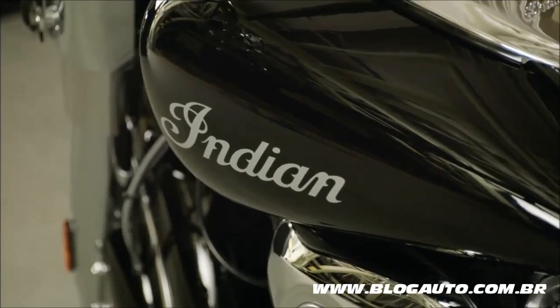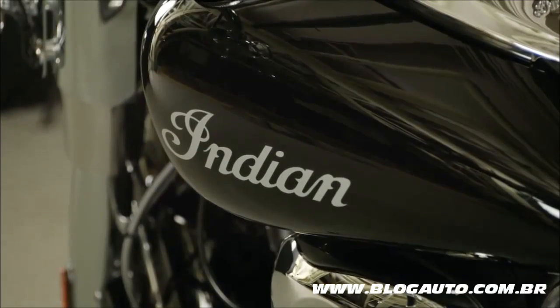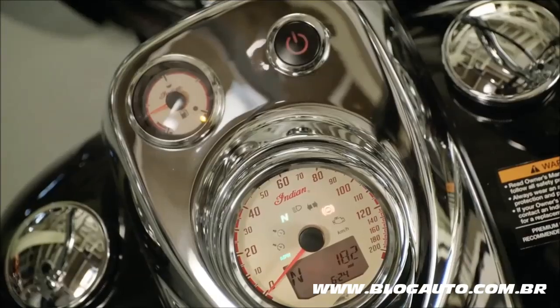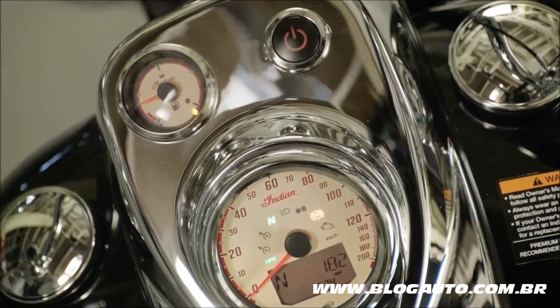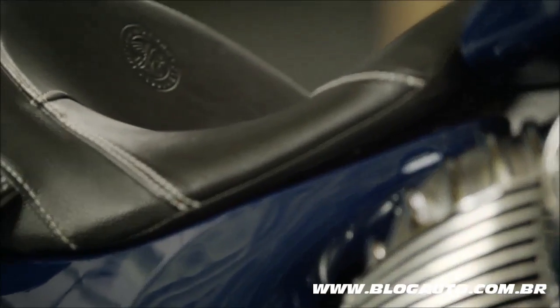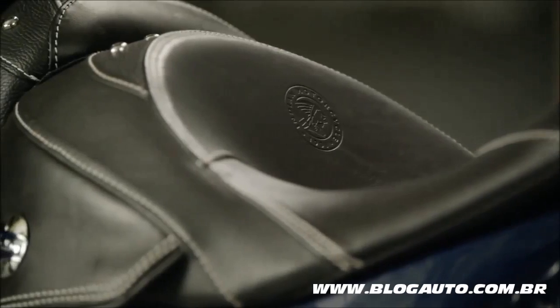The 5.5-gallon teardrop tank features the classic Indian motorcycle script logo and a gauge cover that evokes the look and function of vintage Indian motorcycles. The seat, made of premium thick leather, provides a rich, distinctive look that will be enhanced further over time.